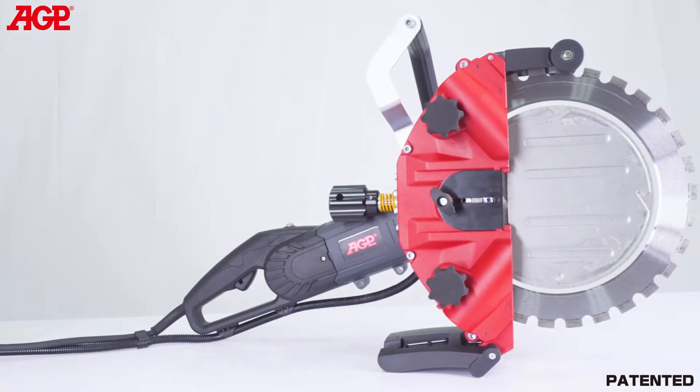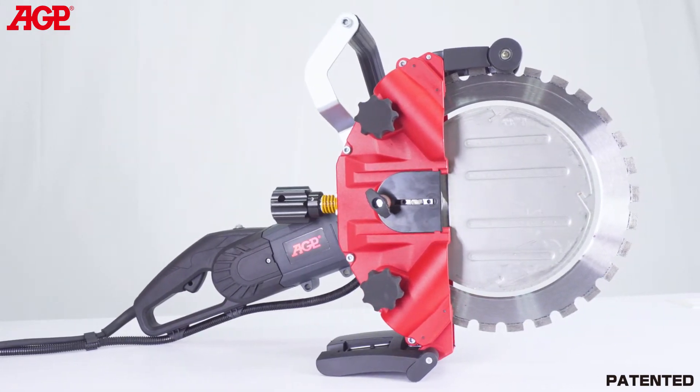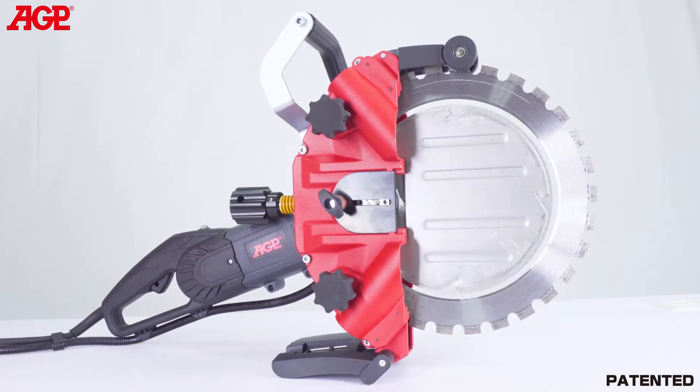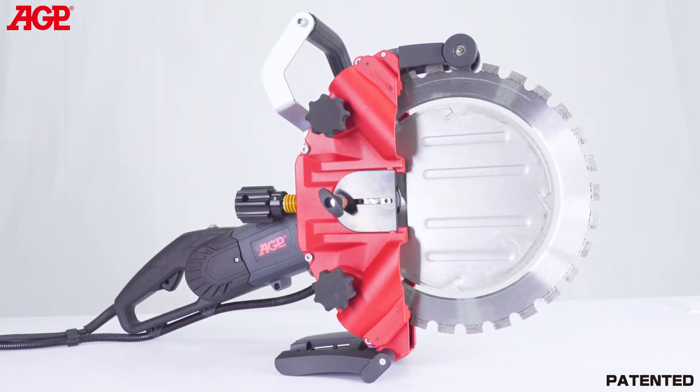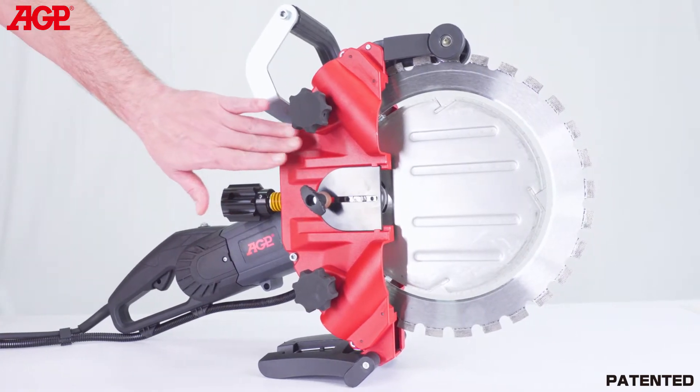Our ringsaw drive mechanism is unique in the industry, making it easier to adjust and change the blade while keeping the blade stably located when beginning the cut. The blade can be changed and adjusted in mere minutes. There is no need to disassemble the casing.